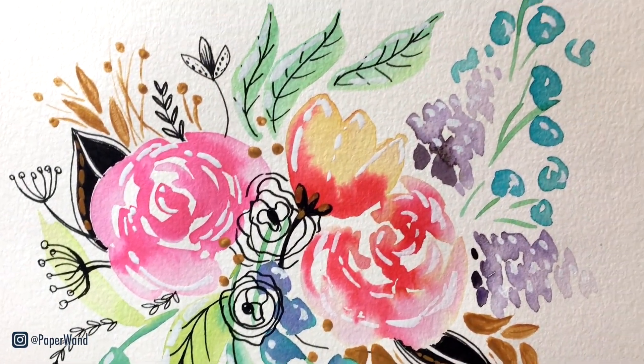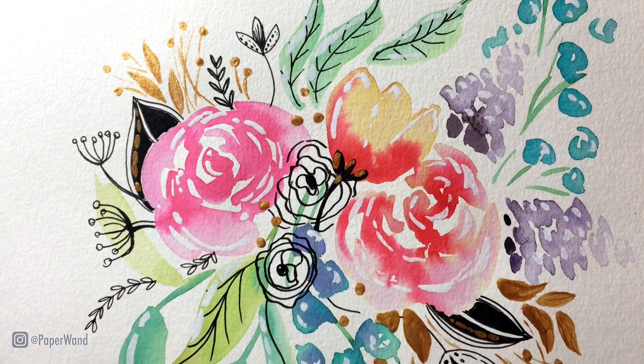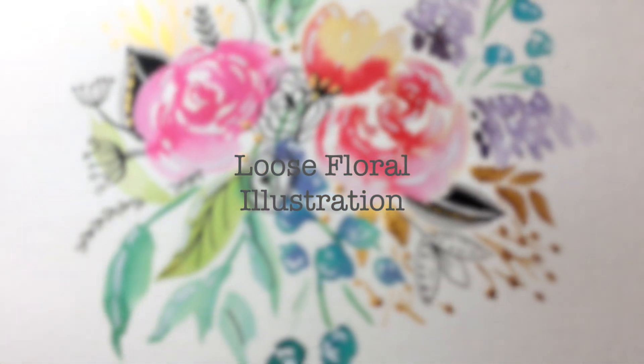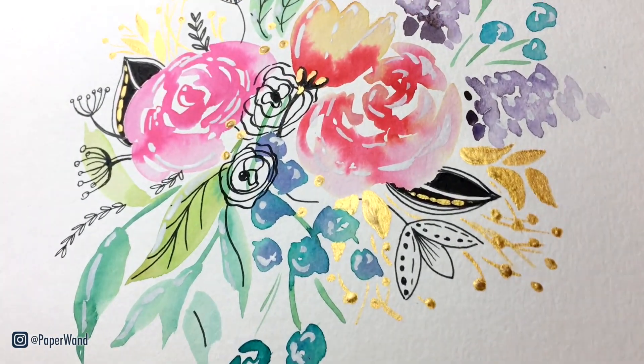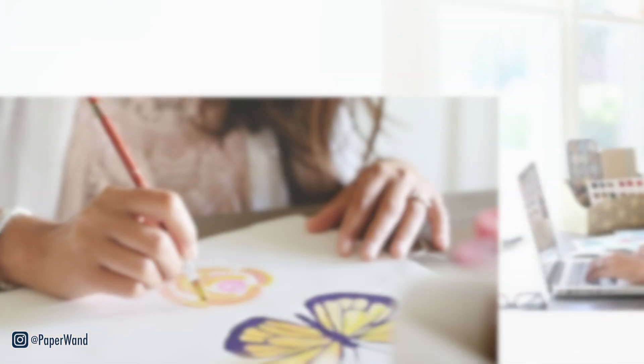Welcome back to my channel. Today's tutorial is all about loose watercolor florals, and for fun layers we're adding ink illustrations and gold and white paint or opaque accents. If you're new, hello, my name is Nisha and I teach watercolor and illustration tutorials.